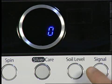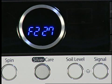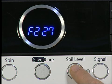By pressing Soil Level, the software version number will be displayed. This may be required in the future when contacting the helpline for support. Pressing Soil Level again will exit.